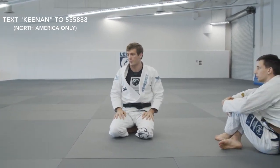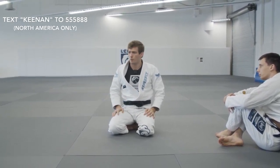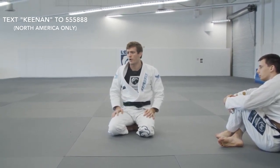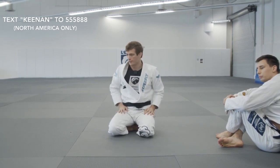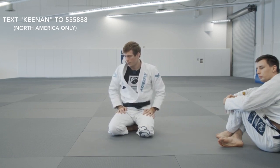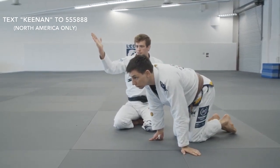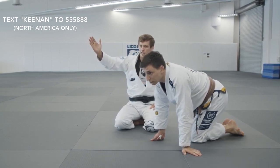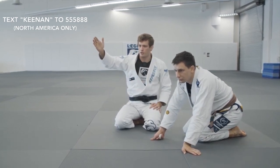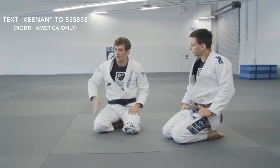I started doing that back at purple belt and it's served me really well. It's one of the only ways I know you can actually escape a Darse when it's fully locked. As for whether the roll threatens him finishing the Darse — no, because your right hand is at his knee and hip so he can't step over you. If you put your hand in the right place, your hand blocks at the knee and he can't follow and step over.